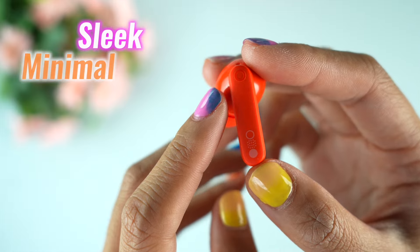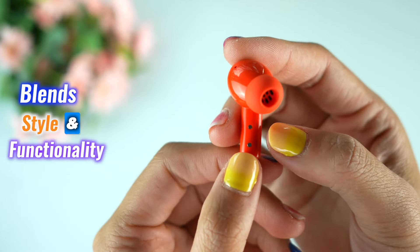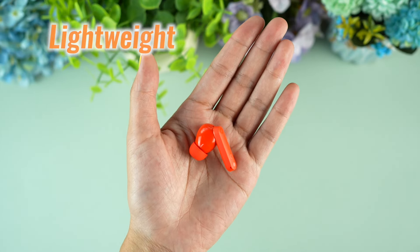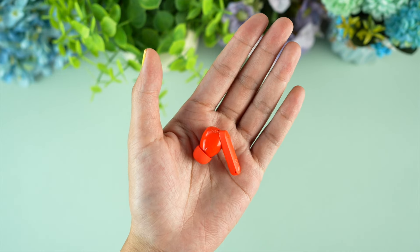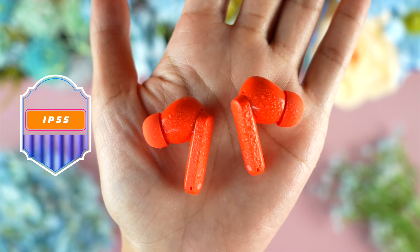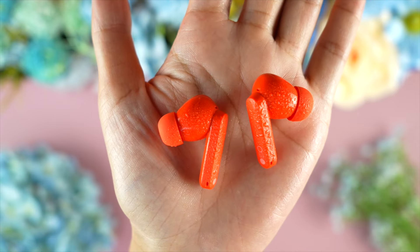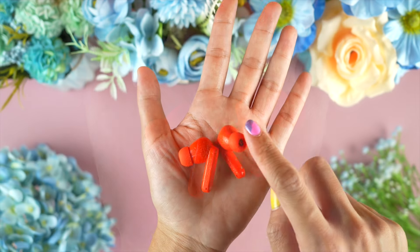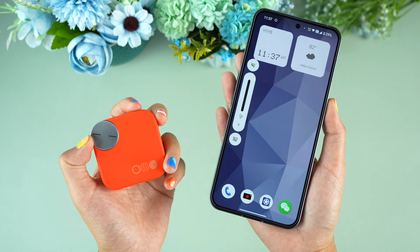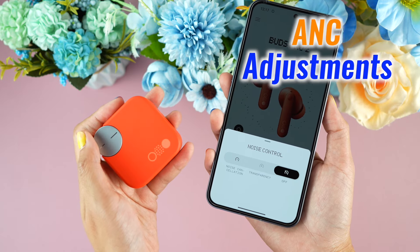CMF Buds Pro 2 sports a sleek, minimal design that blends style and functionality effortlessly. Each earbud weighs only 4.9 grams, offering a lightweight feel that's comfortable for extended wear. With an IP55 rating for water and dust resistance, they can handle sweat and light rain, making them a reliable choice for workouts and outdoor activities. The charging case is compact and features a smart dial for easy volume control and ANC adjustments without using your phone.